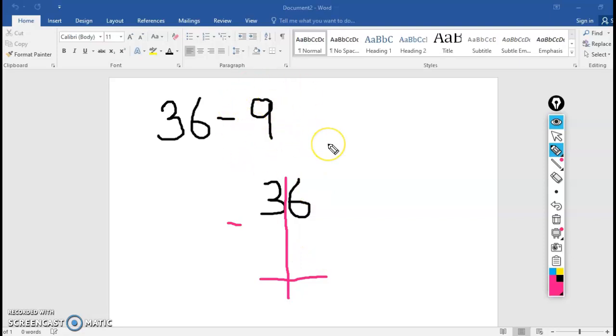Now I need to write the second number, 9. Which side should I put 9 on? Is that 9 tens or 9 ones? Write it on your paper — where does it go? That's 9 ones, so I'm going to put it here in the ones place underneath the 6. Now I'm going to ignore the tens for just a second and read the ones place: 6 minus 9, because we always, always, always start in the ones place. I can't do 6 minus 9 — so I need to, say it with me, regroup.